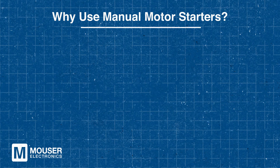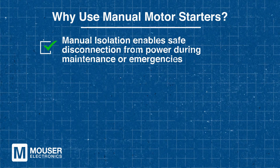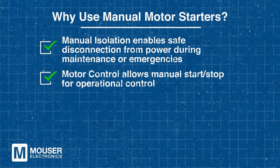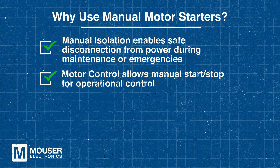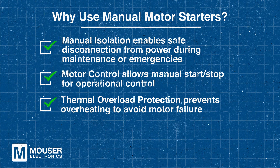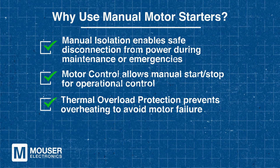The T-SYS GV3 provides manual isolation, which allows safe disconnection from the power supply during maintenance or emergencies. With motor control functionality, they also allow operators to manually start or stop the motor. Additionally, thermal overload protection prevents overheating, and the T-SYS GV3 provides such protection to reduce the risk of motor failure.